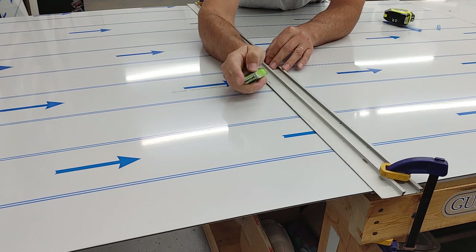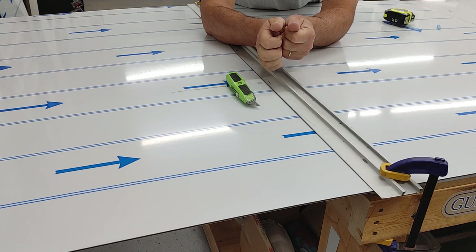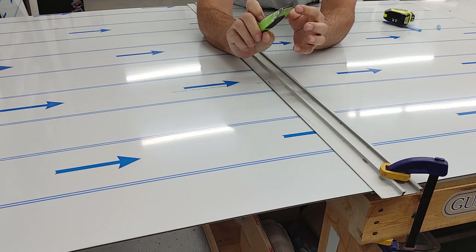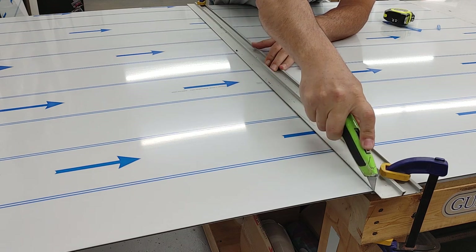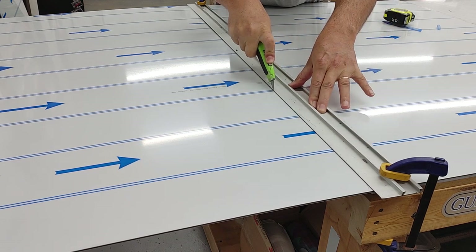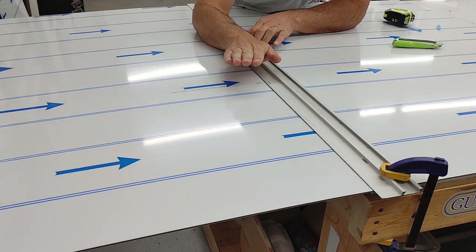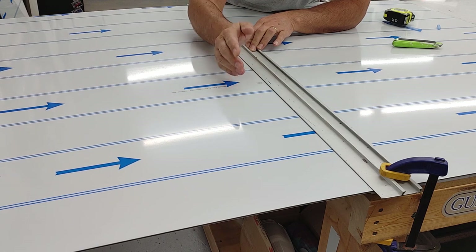Word to the wise: always use a blade with a good tip on it. If it's broken off it tends to separate the aluminum, so the cut isn't clean — it actually blossoms out and the aluminum will flare out, so you won't get a nice clean edge. Start with a good sharp blade and this should go pretty easy. I do one score, watch your fingers — I apply a lot of pressure to cut through the aluminum. This is 0.20 aluminum so it's a little bit thicker, but the process is the same for all ACM.